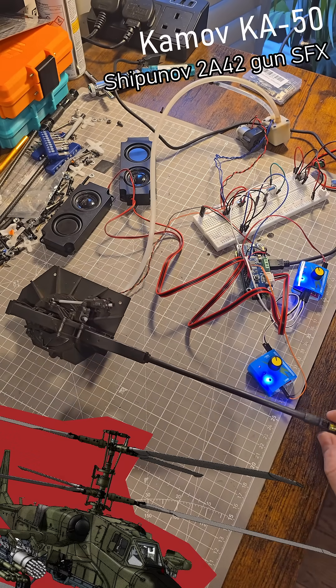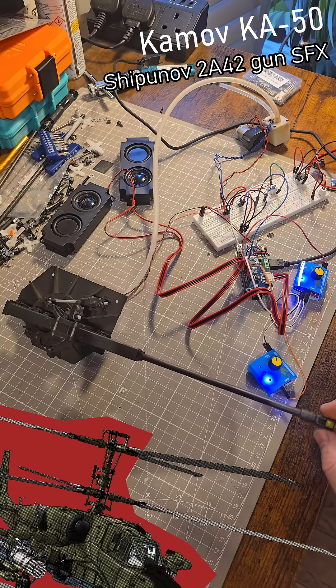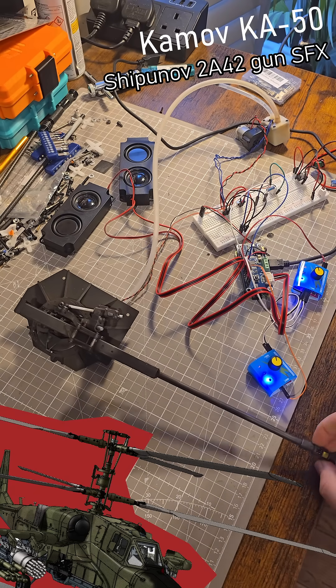Hello, so a slight tease on what I was working on for my cam-off project. This is the Shippunov II A42 30mm autocannon.